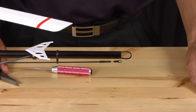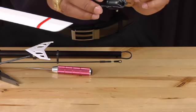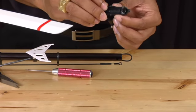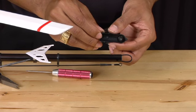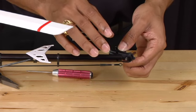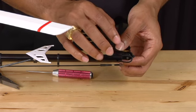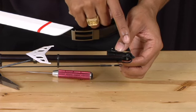Now that you have completed that, you can take one half of the tail case assembly — the half with the tail shaft in it. And you want to make sure that when you put the case back onto the tail boom, the belt goes onto the pulley.